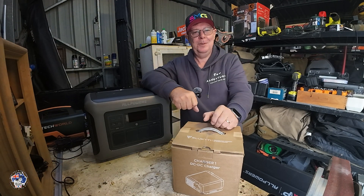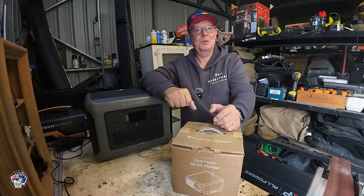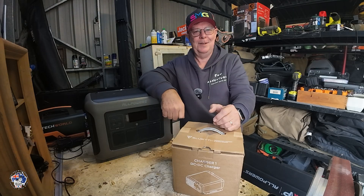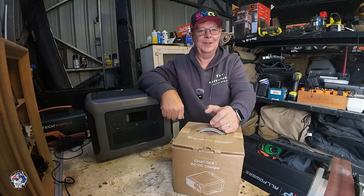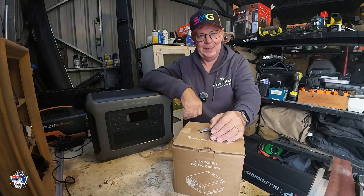Hi everyone, Steve here. Welcome to another video. I'm in the back shed because it's too miserable outside to be recording. It's been a horrible weekend but it's given me a chance to get a bit of stuff done at home — sprayed a few weeds, mowed the lawn, and tidied up a little bit of new racking I've got to store all my gear in the shed, which gives me a bit more room on my workbench.